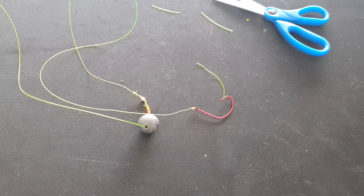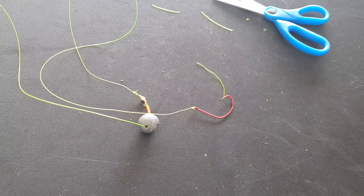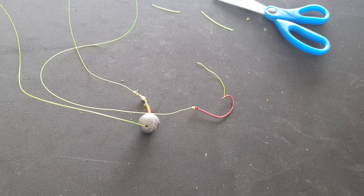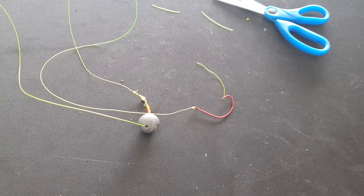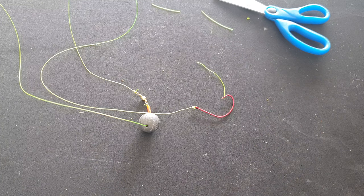To recap: mainline 10-pound mono, fluorocarbon trace 12-pound, and a size one wide gap hook — and you're armed up and ready to go catch some flathead. If you've got any questions, feel free to ask — I'm more than happy to help, that's why I'm doing these videos. Until next time, stay safe out there and happy fishing.